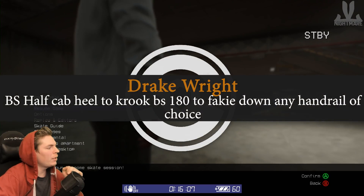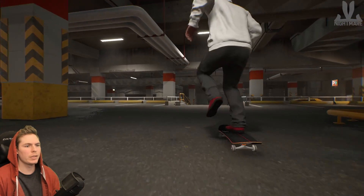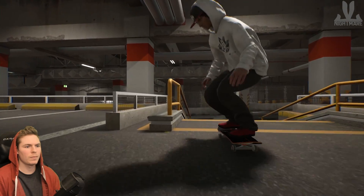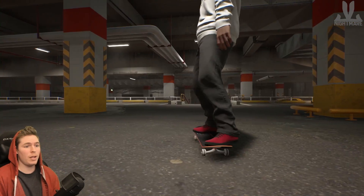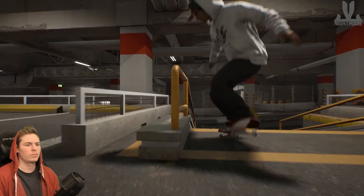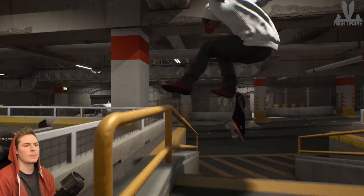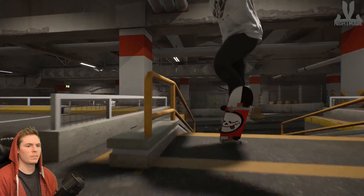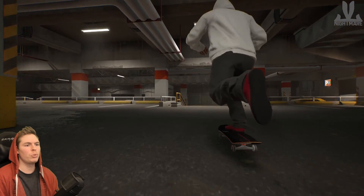Backside half cab heel to crook backside 180 out to fakie down any handrail of choice. So half cab heel crook and then back 180 out. That was not half cab heel. Back 180 out — what am I doing? Holy crap! The one problem with most of these rails is that they're too short.